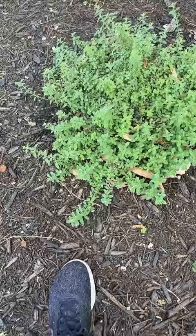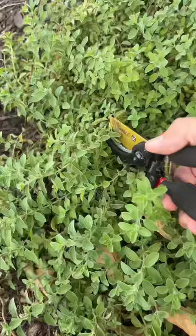Tonight I'm gonna be making homemade pizzas with my family. One of our favorite toppings to add to pizza is oregano. Luckily, a few months ago I planted some oregano in my yard and it's grown huge, so it's time to harvest.